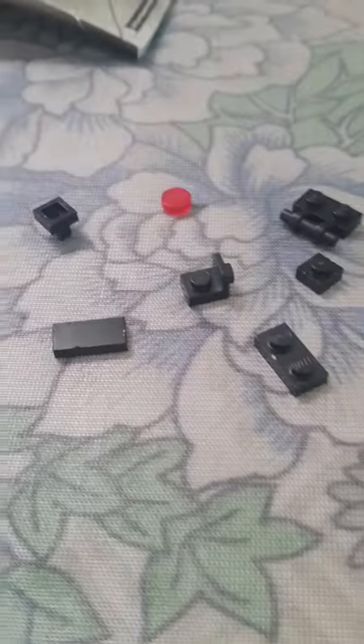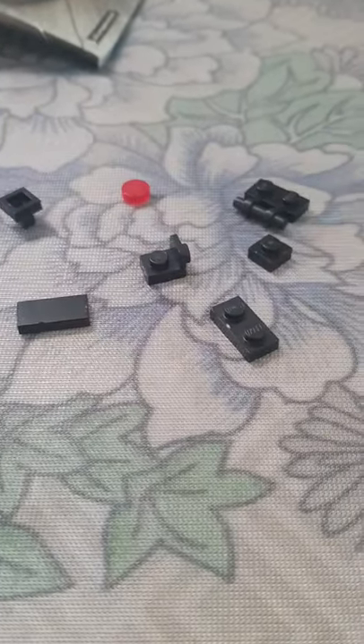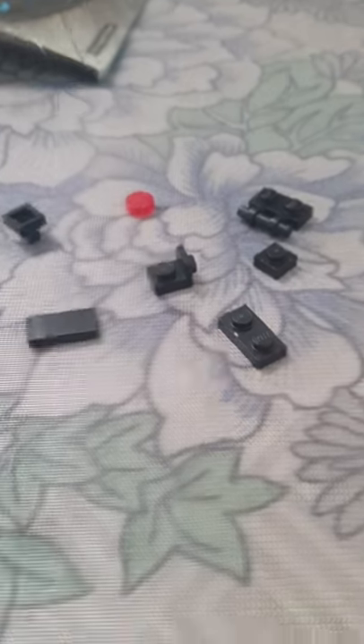The camera we're going to make today is dark. These are the pieces you're going to need to make it. Let's start.